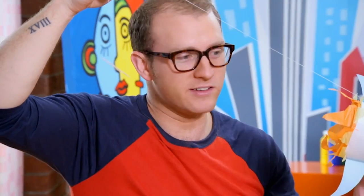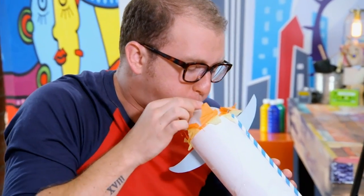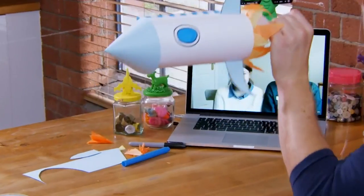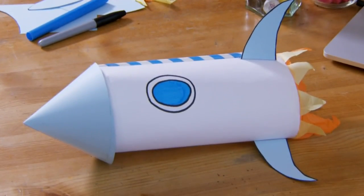Rockets need an engine and I'm going to be using a balloon. Okay, I think it's ready to fly. Here we go. Yeah! It worked! So what would you guys give it out of ten? We give it a ten! Thanks for your suggestion, guys. It's been brilliant. Bye-bye! Try making two of them and race against your friends.